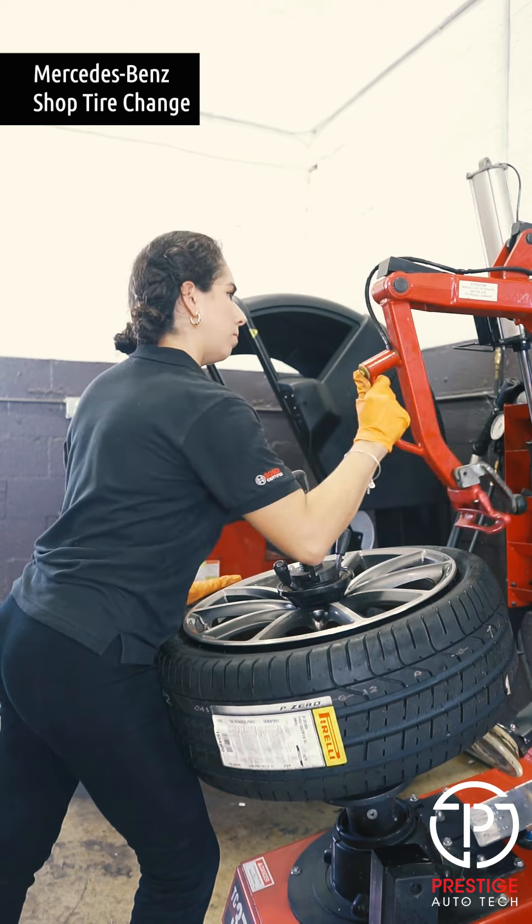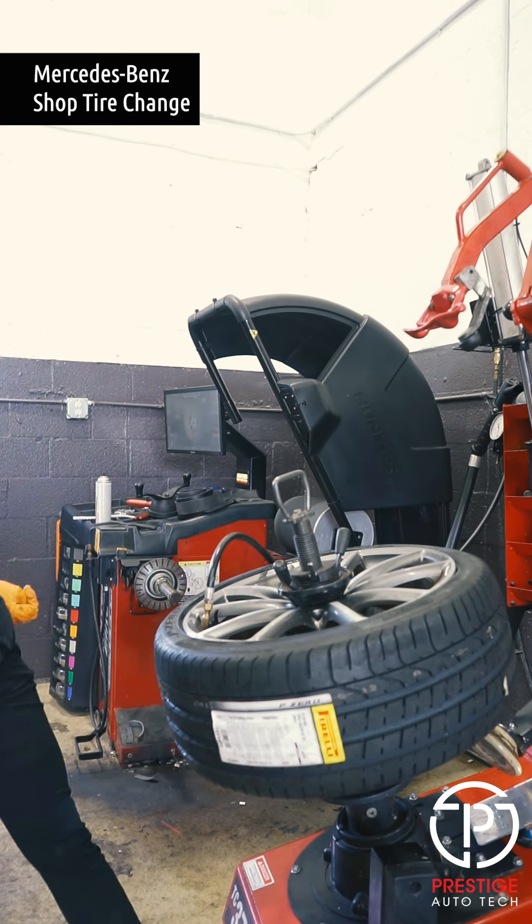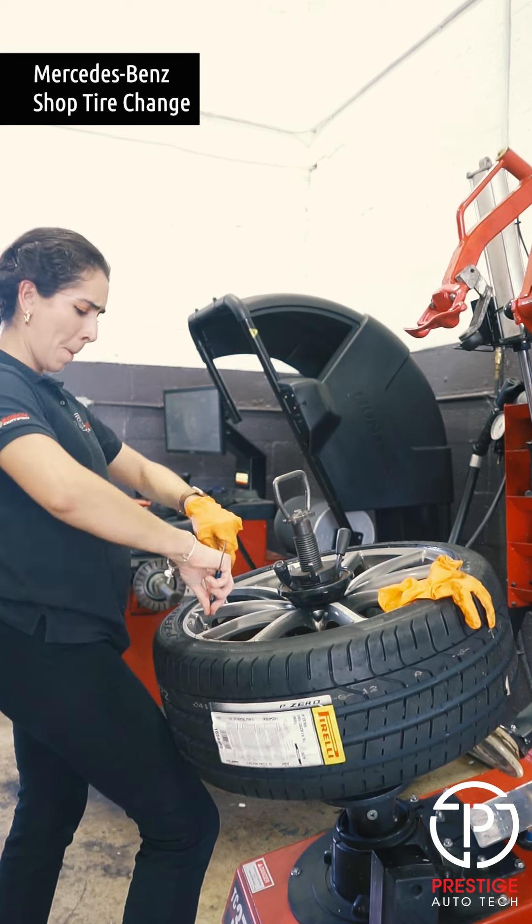Now this is a part that I really dislike — putting air back into the tire. When you're filling it up it makes this really loud pop like a gunshot, and it scares me every time.